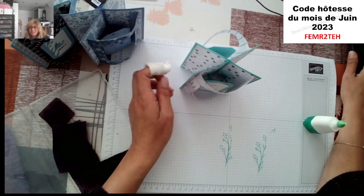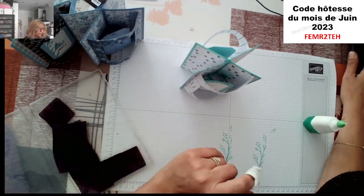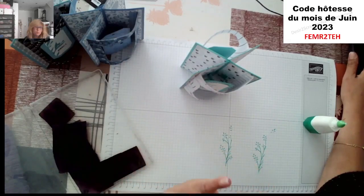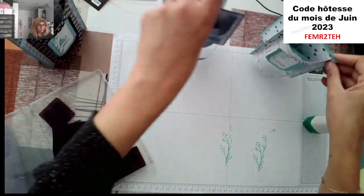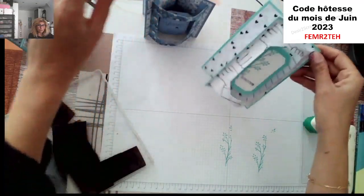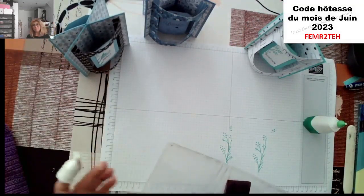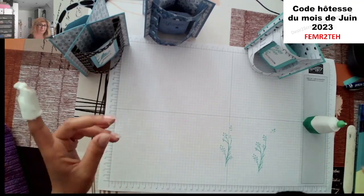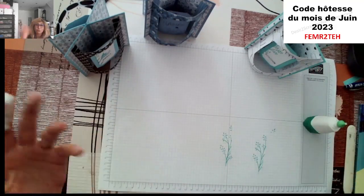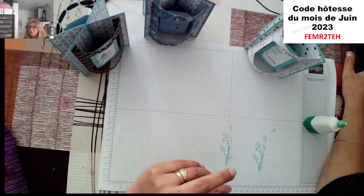Avec mon mal de dos, rester assise, c'est bien, mais c'est vrai que je ne reste jamais assise. Voici le projet d'aujourd'hui, j'espère qu'il vous a plu. N'hésitez pas à le partager. Est-ce que vous allez le refaire ? Dites-moi en commentaire si vous referez la version bombée, la version plate ou même les deux — ça dépend de ce que vous allez en faire, si c'est pour envoyer ou pas.